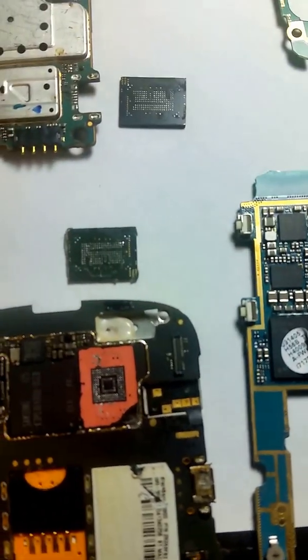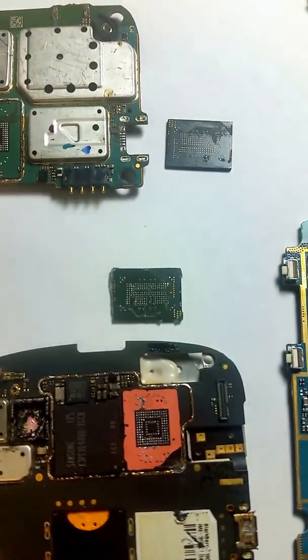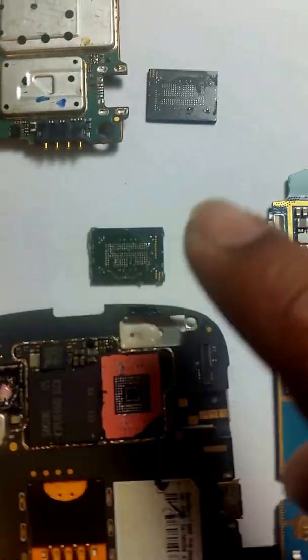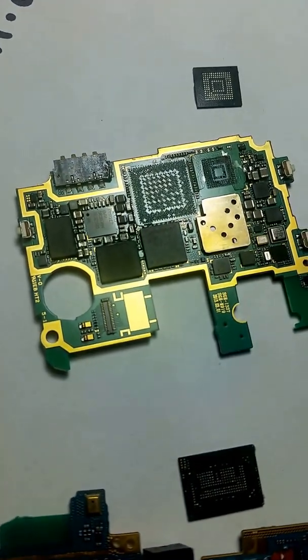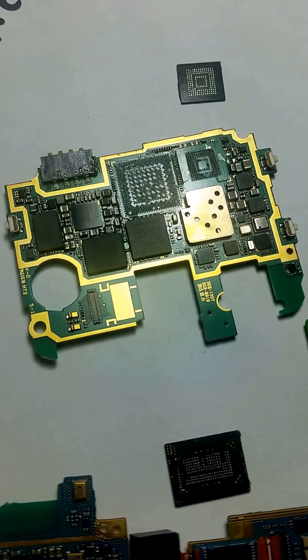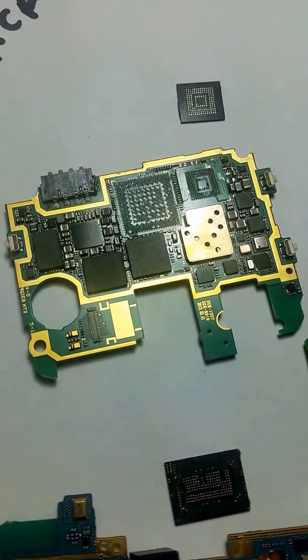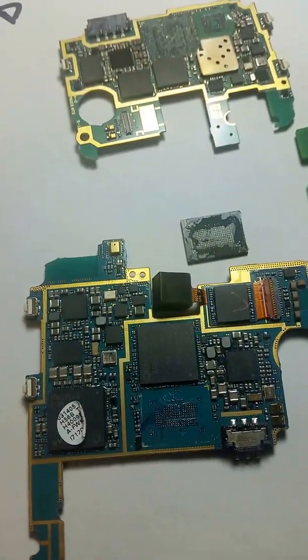This is not something you can do by yourself — it requires highly specialized skills. When you take the chip off, you'll see all this glue and residue. We have to clean each little component. You have to be very careful on these solder pads because if any one chips off, you cannot retrieve the data.